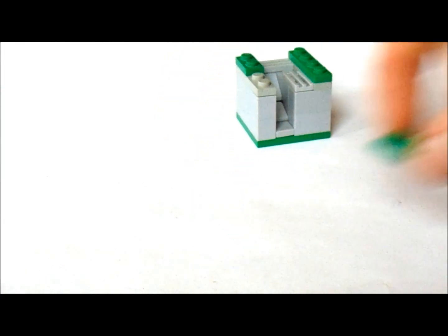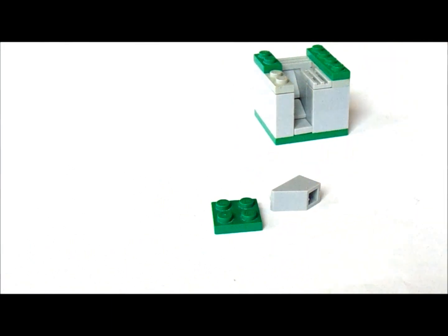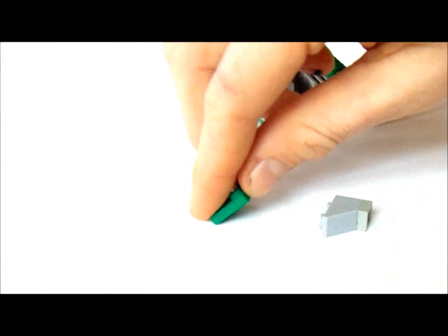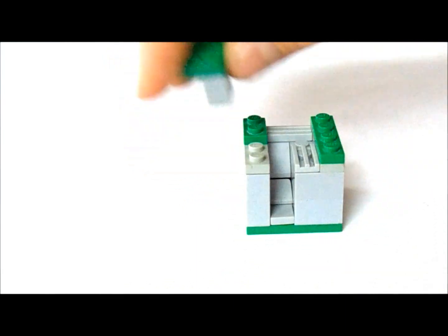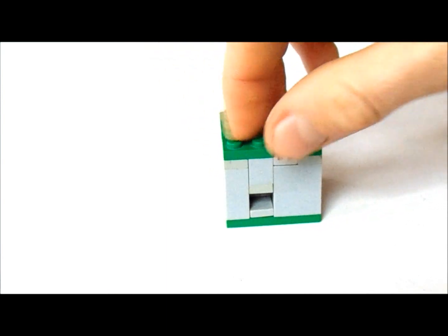Now we're going to get a 2x2 and a 1x2 inverted slope and a 1x1 plate. Now we're going to put the slope on top of the plate. We're going to put this plate on top of the slope. Now we're going to put this on this edge here.